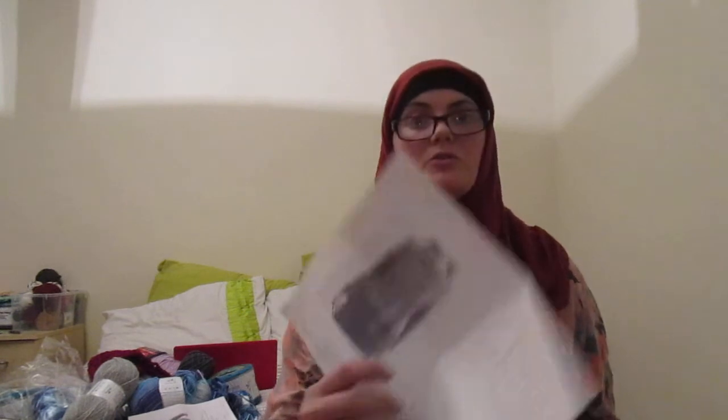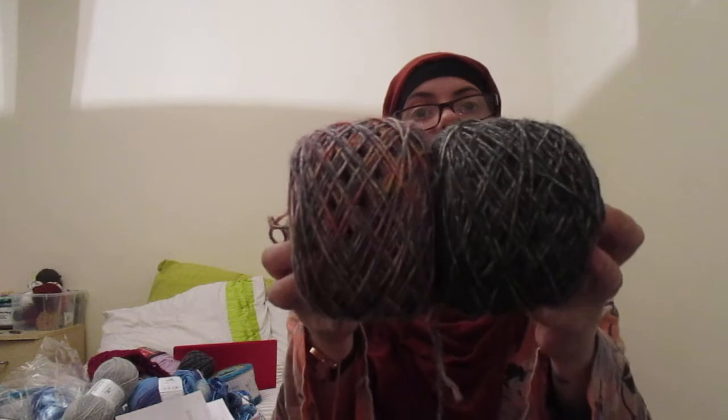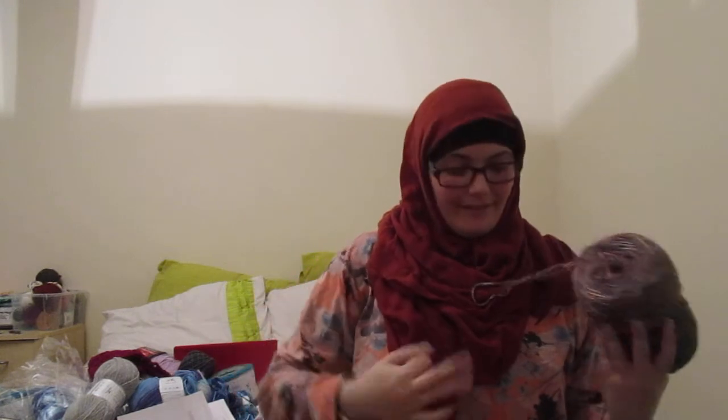I started the Felicitas Arrow Sweater. I've decided to do it in Mariner Yarns Metro in those two colours. I know they look a bit dull and lifeless but I'm kind of dull and lifeless myself with what I wear — this top is a bit out there for me. I think I'll get more wear out of it in darker colours. I'm slowly trying to transition into lighter colours, but that's slow going.